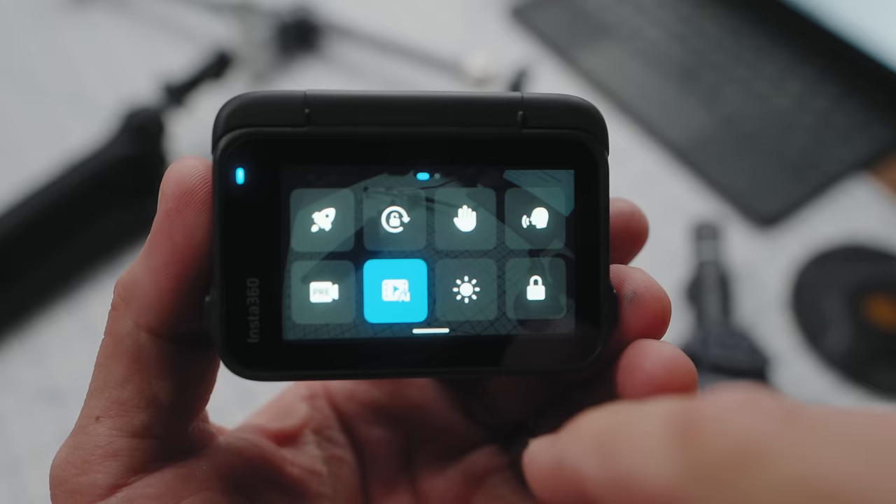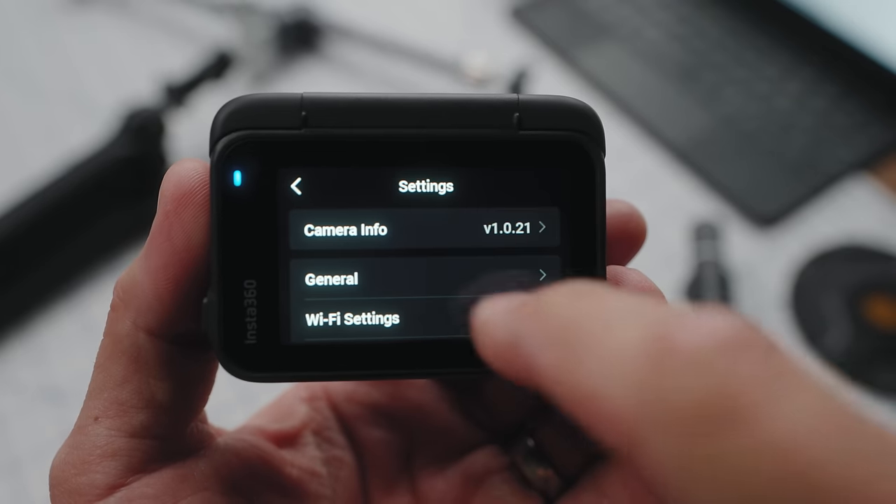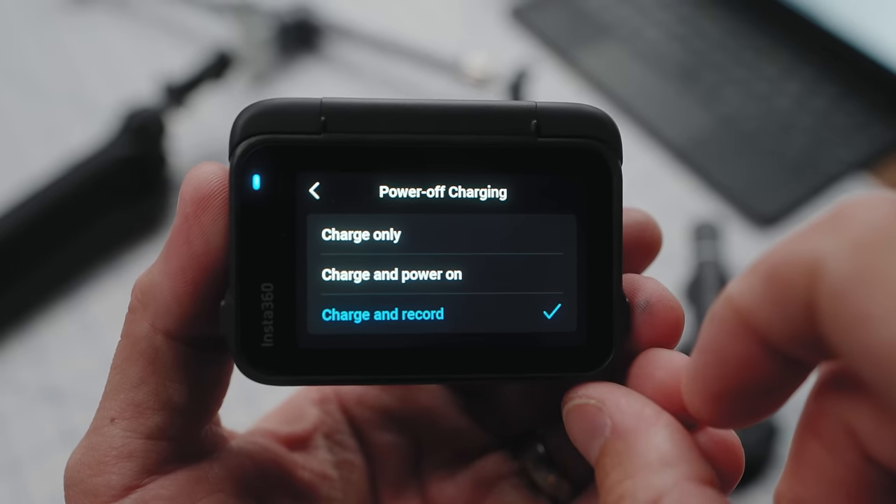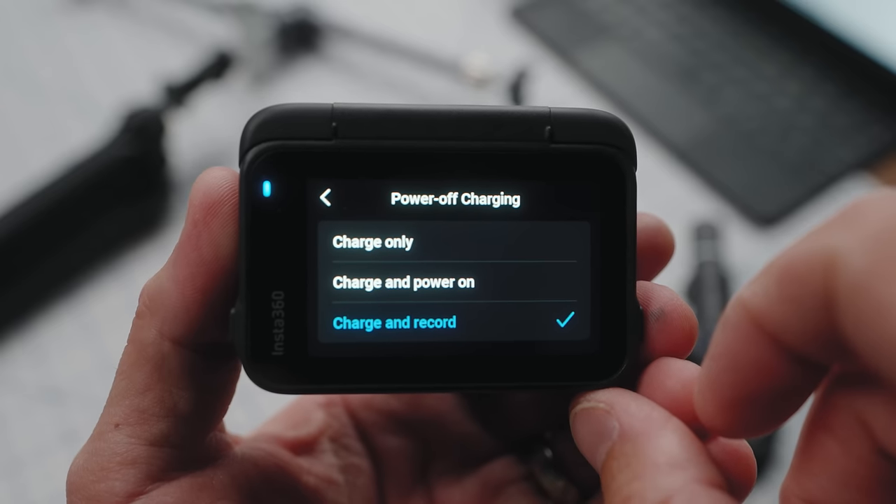The Ace Pro has a feature in the settings called Power Off Charging. I swipe down from the top, go into the settings, scroll down just a little bit — Power Off Charging. In there, I have three options: Charge Only, Charge and Power On, and Charge and Record. What these settings are telling you is what do you want to happen when you plug this camera in to power. Do you want it to just charge, charge and turn on, or charge, turn on, and start recording immediately? That last feature is very, very useful.